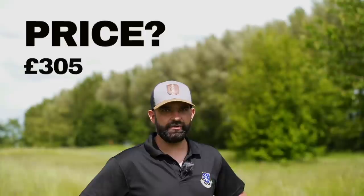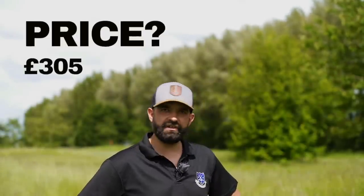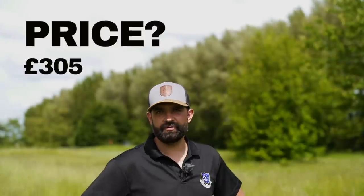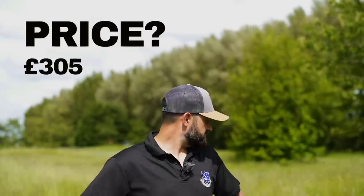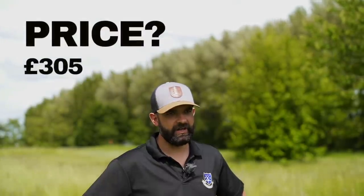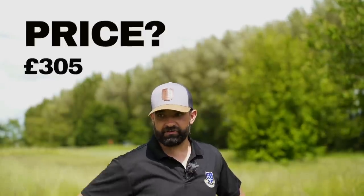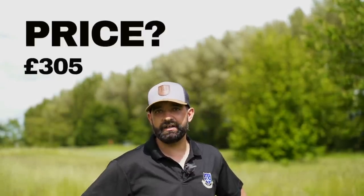It's up there in the higher end price-wise, but they feel high end - they feel like a premium product. They're not the most expensive on the market, so that gunboat - I sank a couple, I couldn't complain. If you're spending that sort of money on the important stuff like putting, I'd be happy to pay that sort of money.